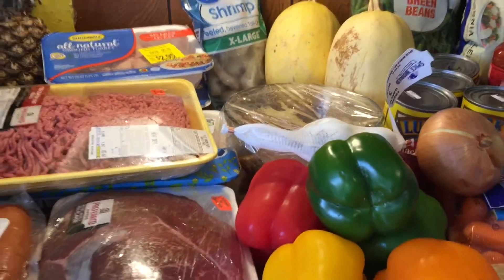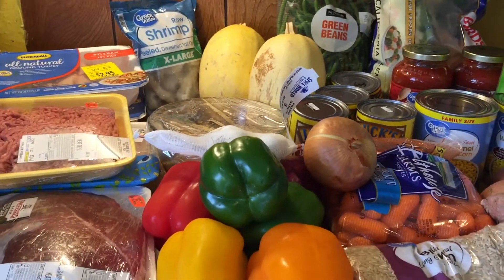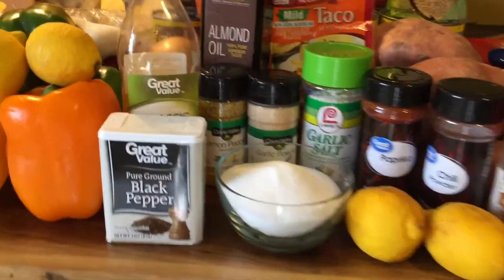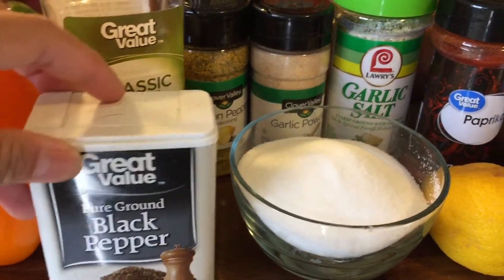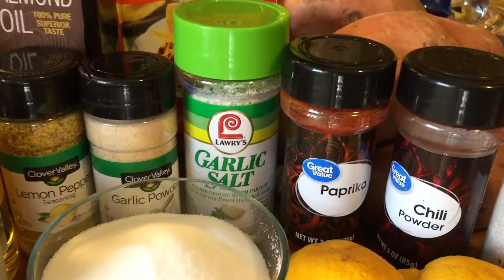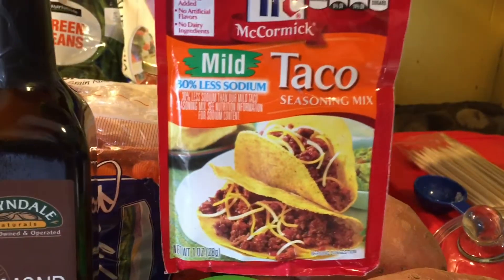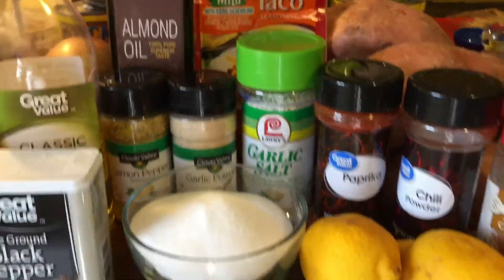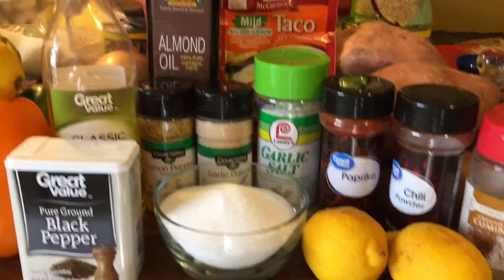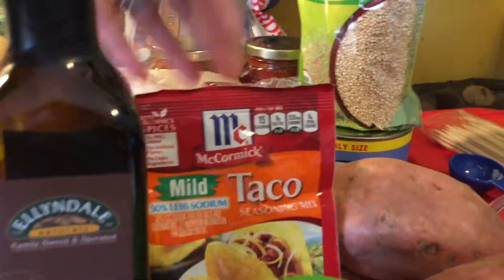This meal prep for this week is going to be mostly stovetop and grilling, and the spaghetti squash is going to be baked. I'll be using black pepper, salt, lemon, cumin, chili, paprika, garlic salt, garlic powder, lemon pepper, almond oil, and taco seasoning. The paprika, chili, and cumin are for my chicken fajita, and the taco seasoning is for my turkey tacos.